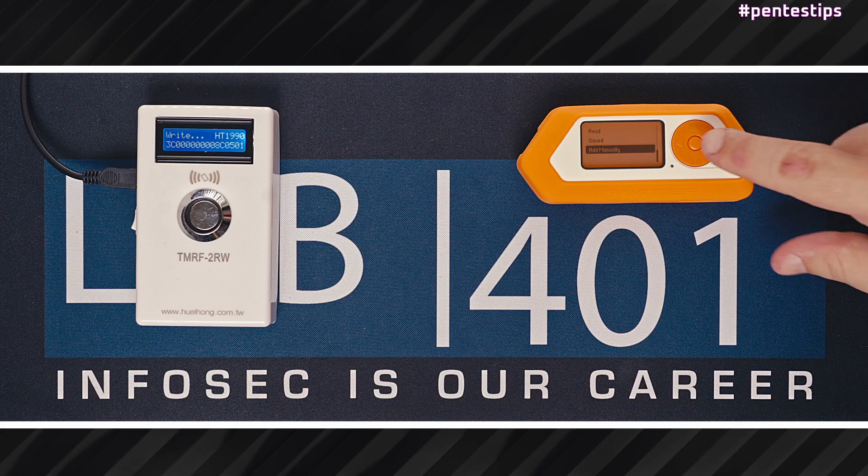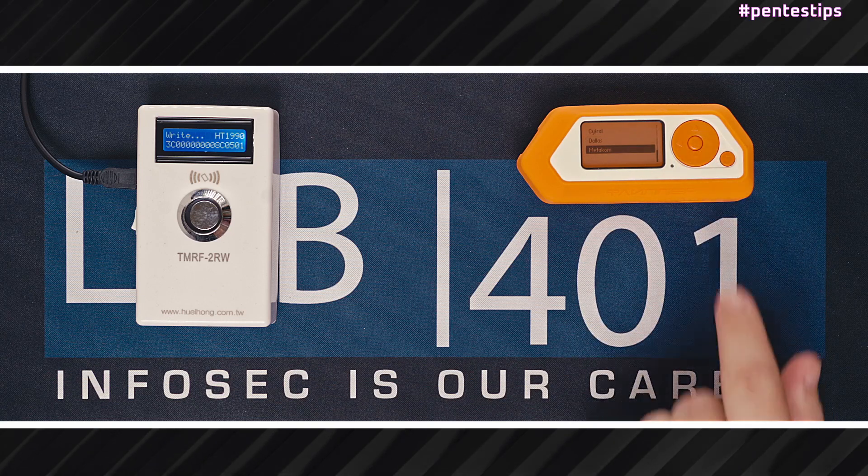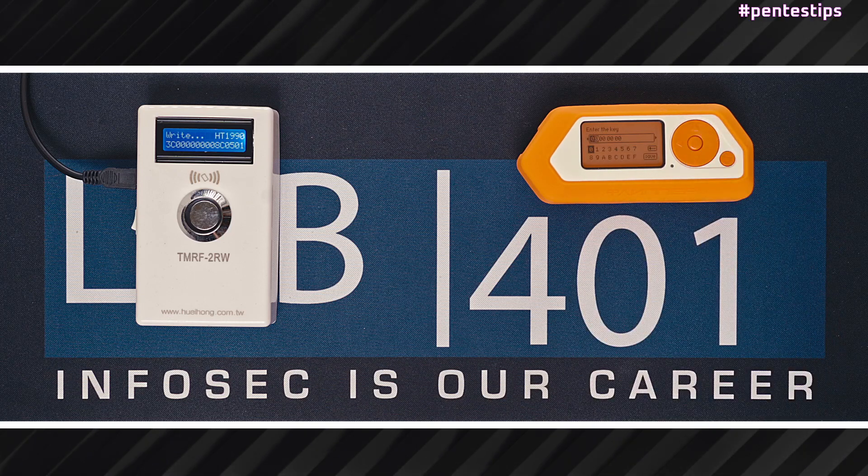Going back to the main menu, we have add manually. This option simply lets us enter the key manually. For that, you have to pick the protocol that you want to use and then enter the key manually.